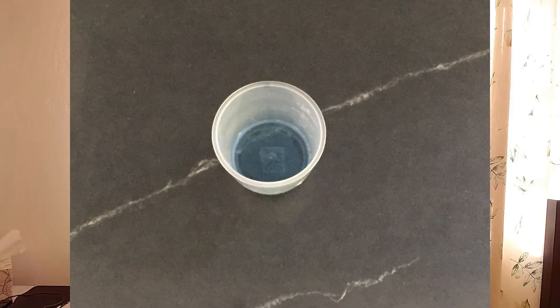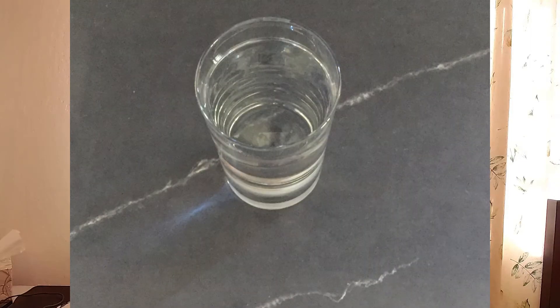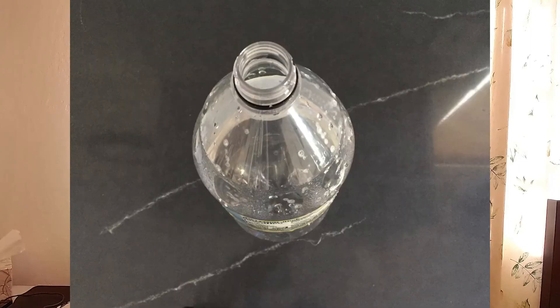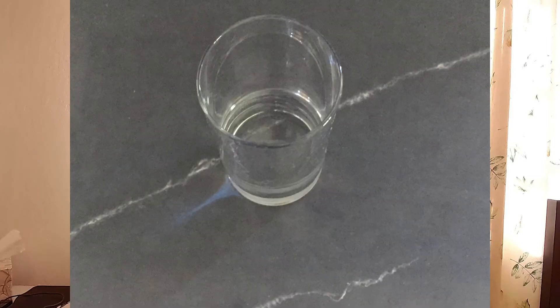For this experiment we're going to need: 10 milliliters of dish soap, 100 milliliters of warm water, 400 milliliters of white vinegar, an empty two-liter soda bottle, half a cup of baking soda, half a cup of warm water — make sure this is separate from the other water — and a glass.